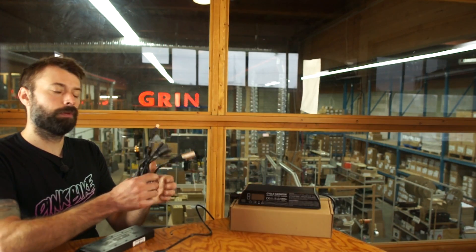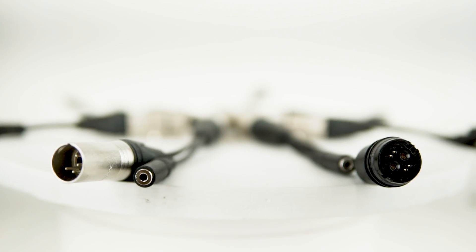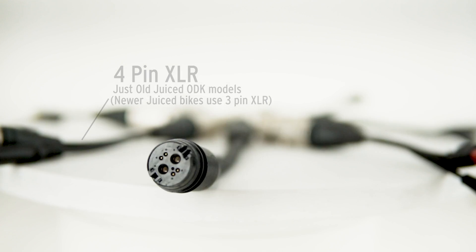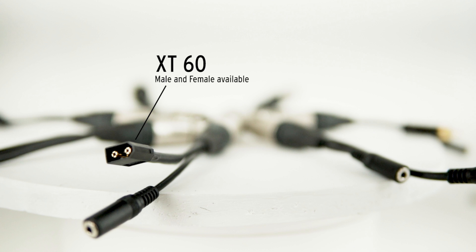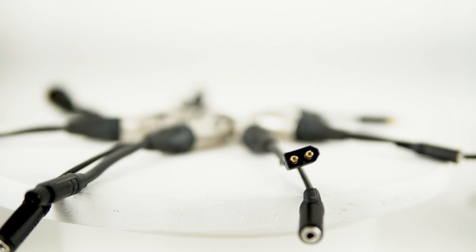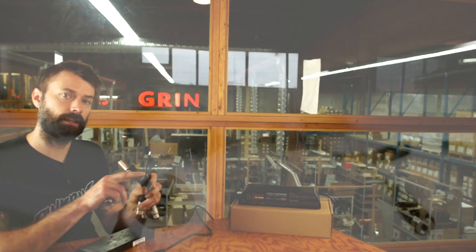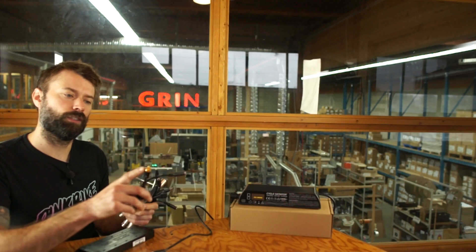We have a plethora of adapters available for most batteries. We've got XLR to 4-pin XLR, which works for Juiced Bikes; XLR to DC jack, which works for a lot of different down tube batteries; XLR to XT60 in both male and female versions; XLR to what we call an ST adapter, which works great for any of the batteries that Grin cells these days; and an older XLR to RCA style connector — don't hook it up to your TV.